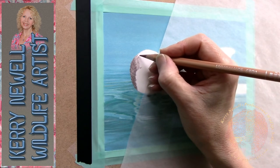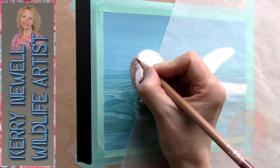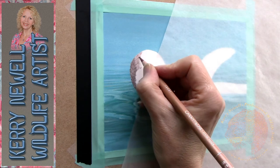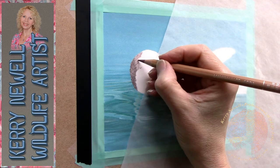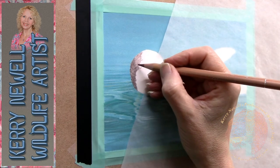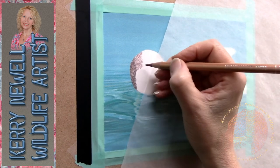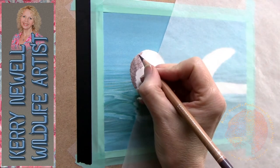With coloured pencil you don't want to fill the tooth of the paper too quickly, because once it fills there's nothing to grip the pencil and you won't be able to apply any more colour. Using a light hand and applying several layers of colour you can build a rich tone. I'm working light to dark at the minute, in the direction in which the feathers on the head of the penguin form.